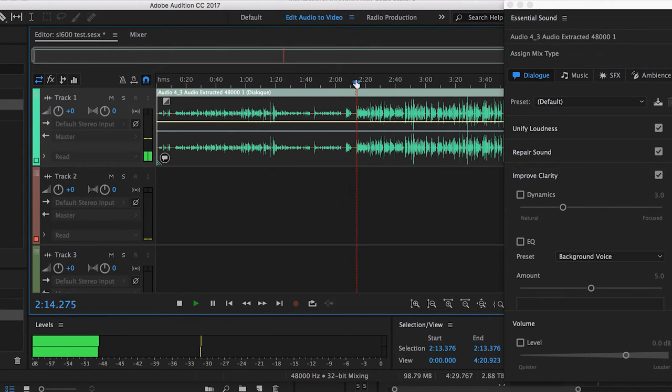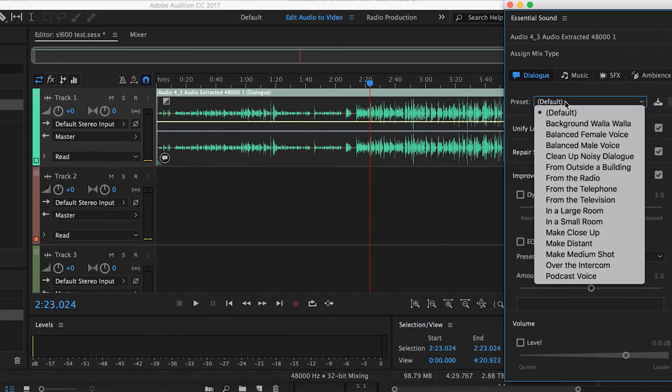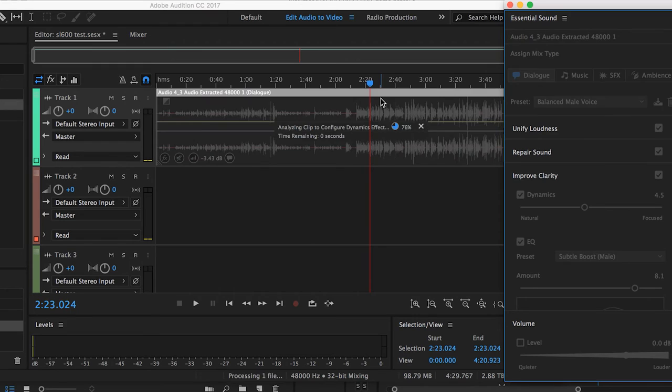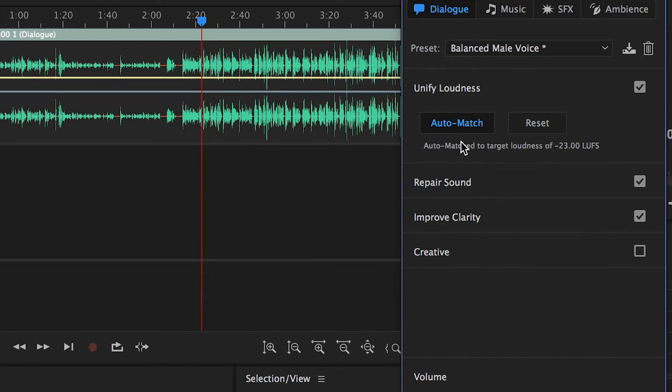So right now the raw audio sounds like: 'Editor's Retreat is a fantastic week of innovative training designed for experienced TV, film, and video editors.' That's pretty good as-is. Let's try the Balanced Male Voice preset — it analyzes the clip. You can adjust the amount of the preset with one knob. You can also unify loudness, which creates a consistent loudness level for the entire track so you don't have to worry about one part being louder than another.